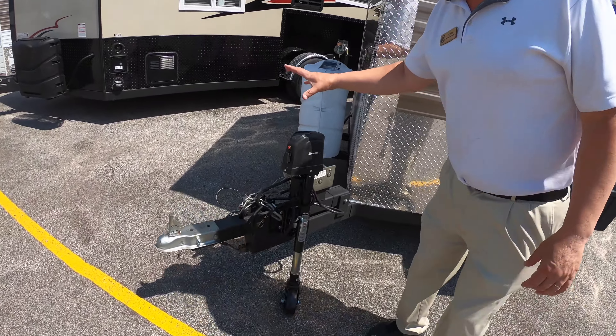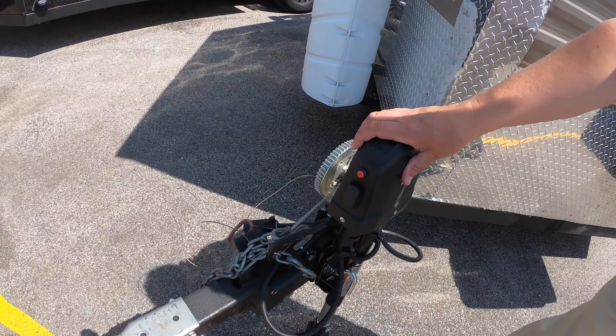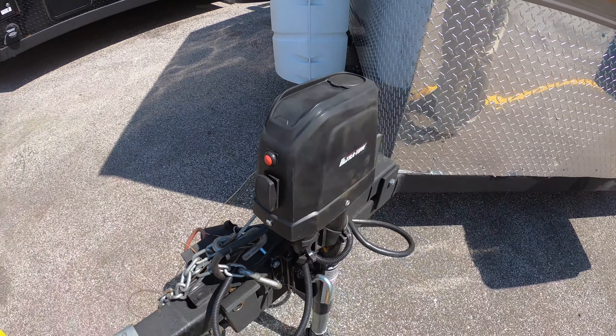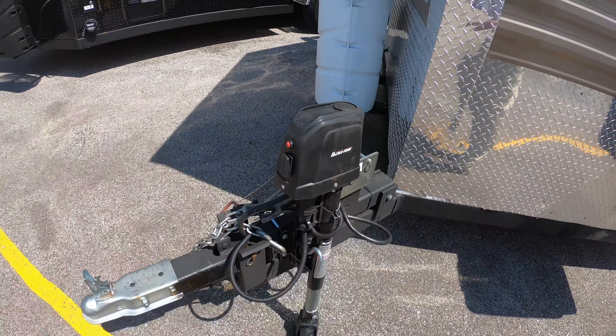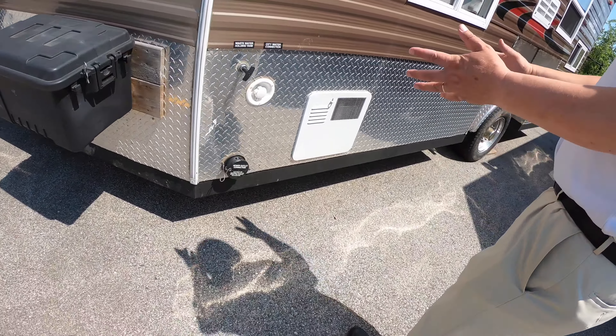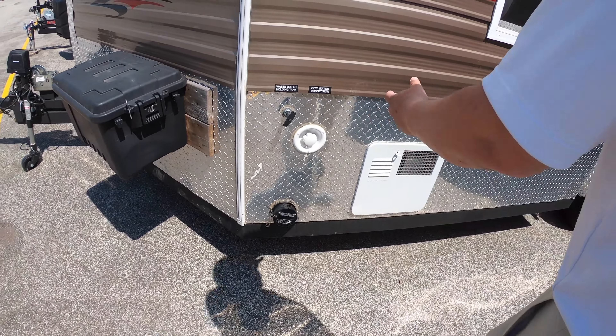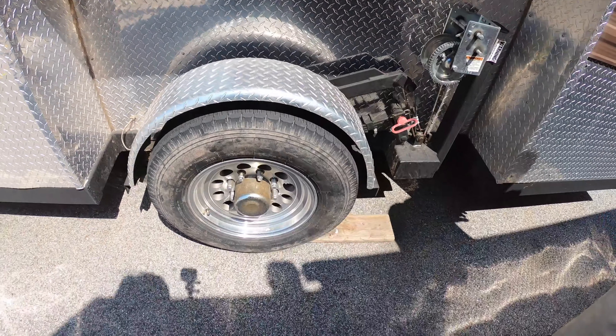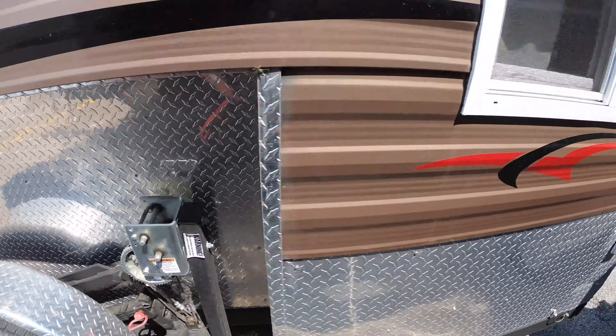The first thing you're going to notice is that the previous owner added an electric tongue jack. The electric tongue jack will actually drop this thing down to the ground so you don't have to crank it. There's also a little storage container out here so you can put some extra stuff. You also have your holding tanks here and your city water connection.